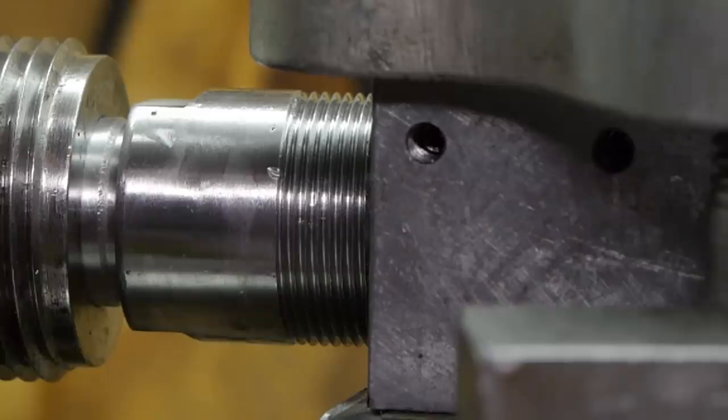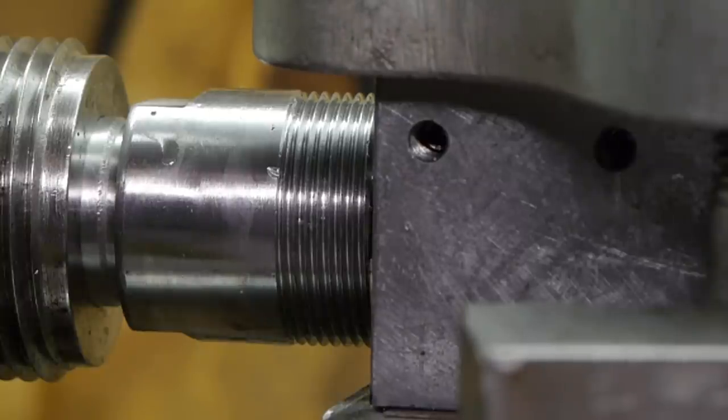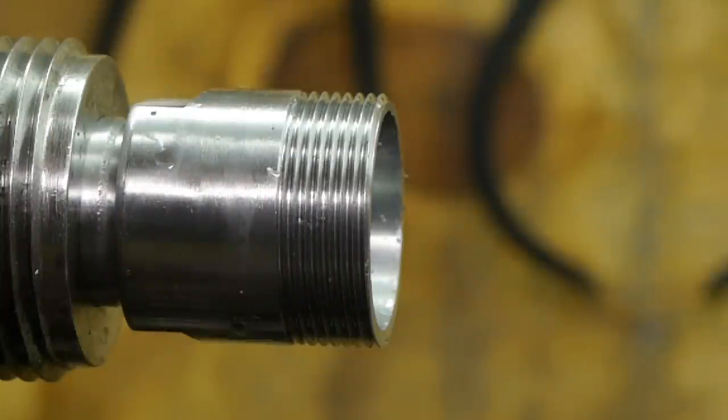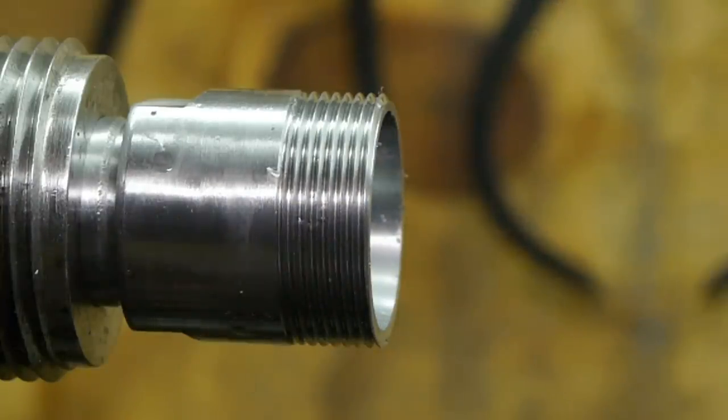Again, this time I could not see, feel, or hear how deep I was cutting. So I did slow down when I got deeper in the bore, and maybe even went too far — but we will see. That's definitely not better than the last time, and deeper inside it might even be worse.